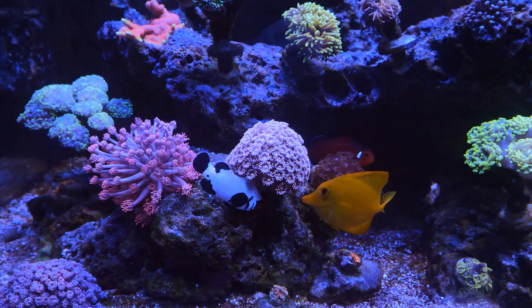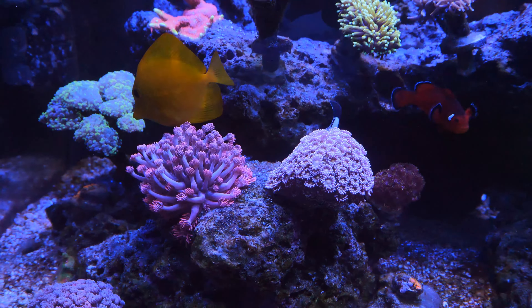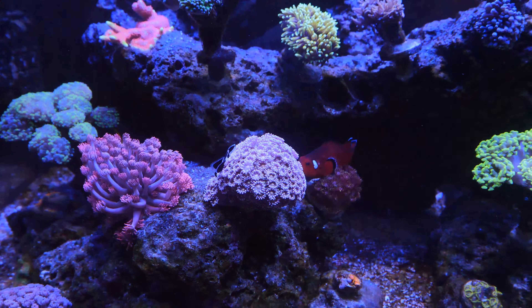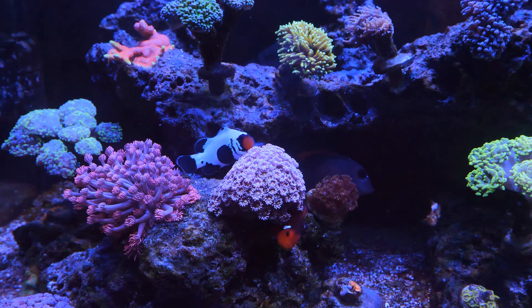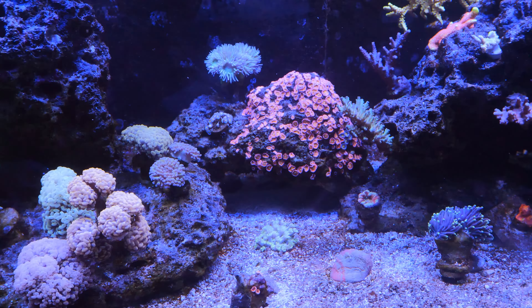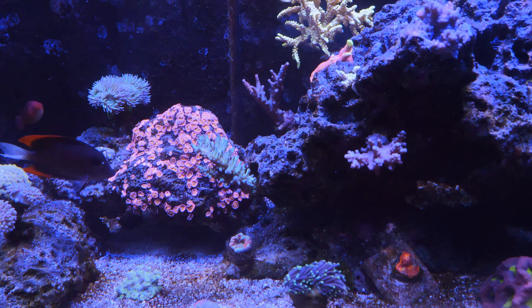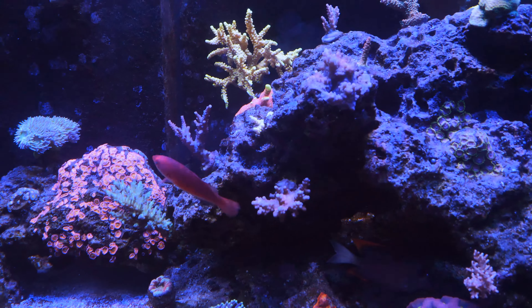Even if they were going to lay eggs, I wasn't really going to raise the fry because that's a whole different level I'm not prepared for. But it's pretty cool and I'll probably see them spawn again in the future. That same night, around midnight, I was looking at the tank after the light period.